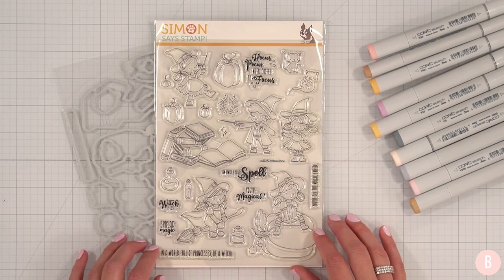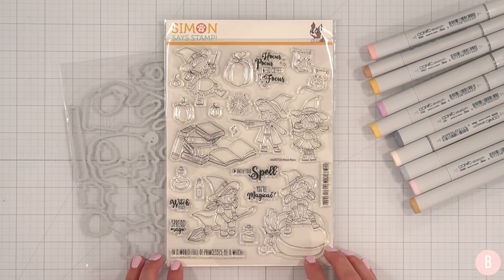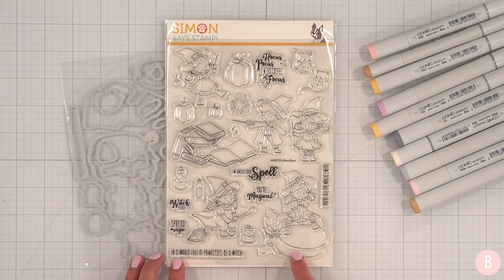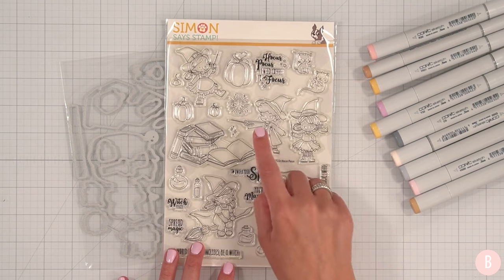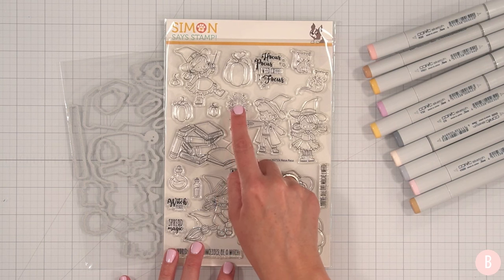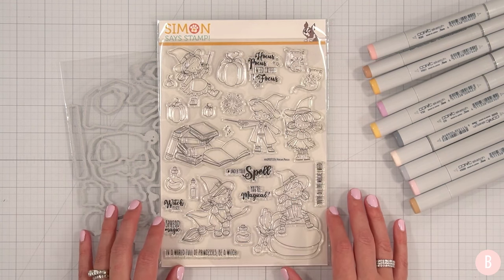Simon Says Stamp sent me over this beautiful new stamp set. Let's see what it's called — it's called Hocus Pocus, and they also sent over the coordinating dies. How adorable is this? I am loving the girl on the broom. She's also on a pumpkin. This one is adorable — I love the tutu and the little striped stockings. We also have a little boy with a wand, a girl with a wand, and I love this little magical burst. We also have some additional kittens, books, and potions.